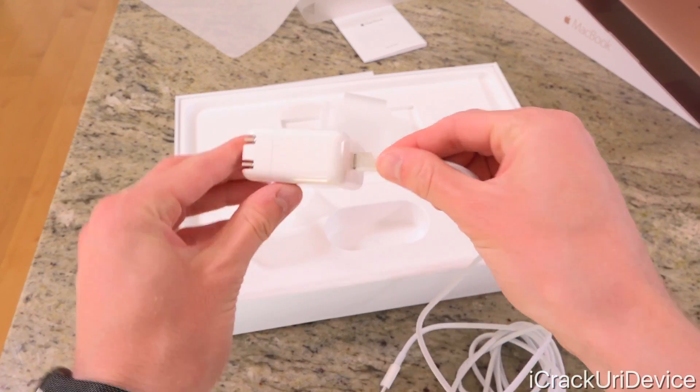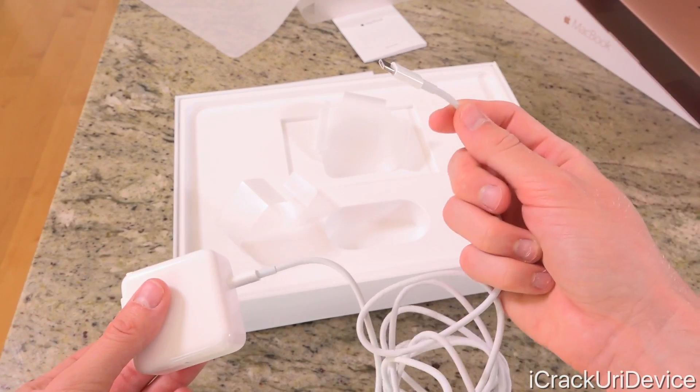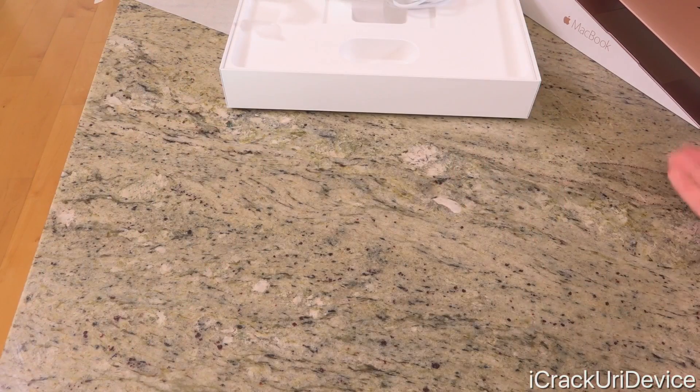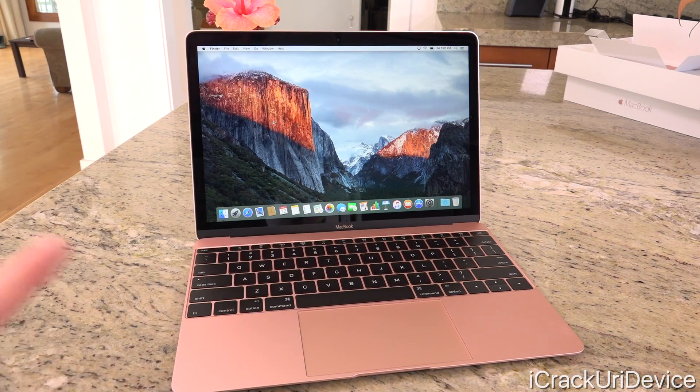To charge it, all you have to do is pop in this USB Type-C cable and then the other end into the one port on the computer aside from the audio jack. So let's return to the new MacBook. I've taken the liberty of setting it up in its entirety. The rose gold is extensive and it covers the entire device — all of the aluminum on it is completely anodized in that rose gold color.